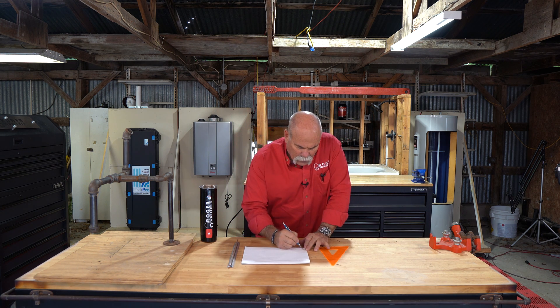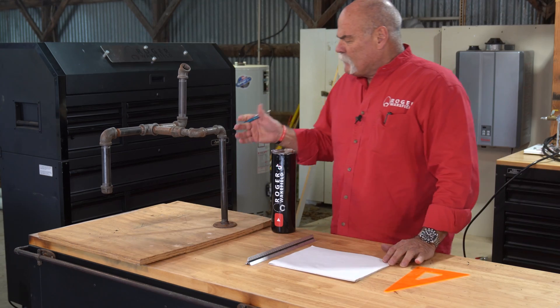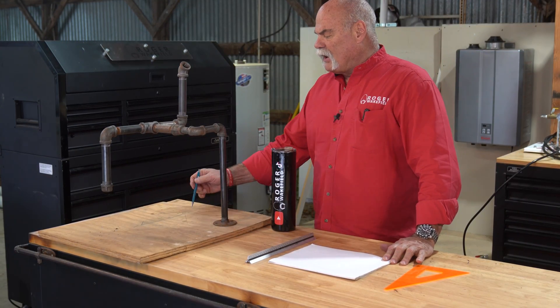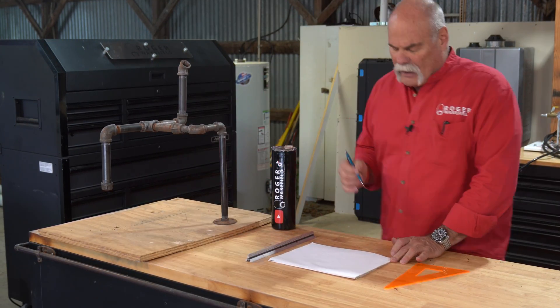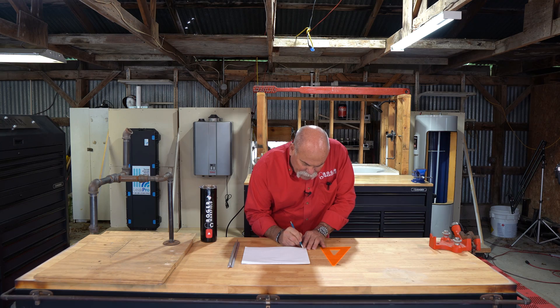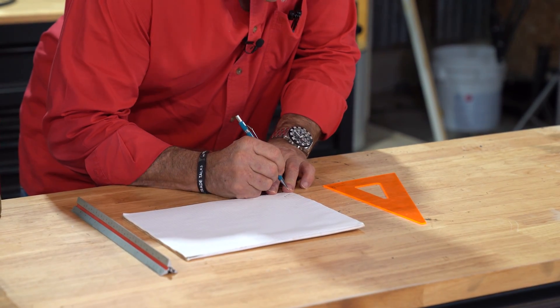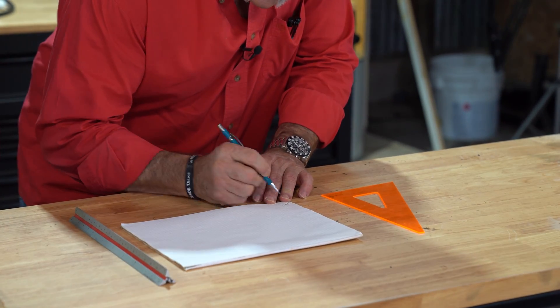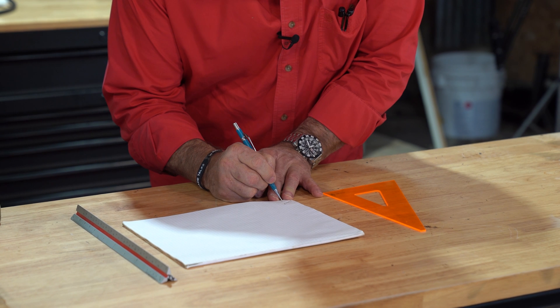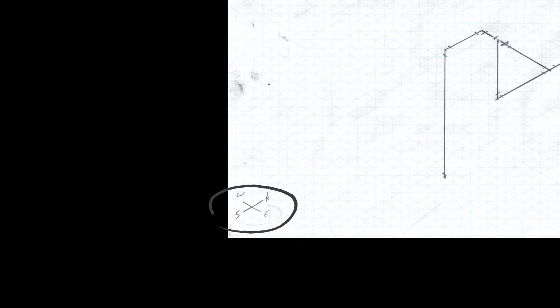The first thing we're going to do is draw the angle that we're doing it from. Since I'm looking at it from right here, I'm going to do the southwest view. So I'm going to draw my compass down here in the corner and mark it — north, south, east, and west. So I know what's north and south.